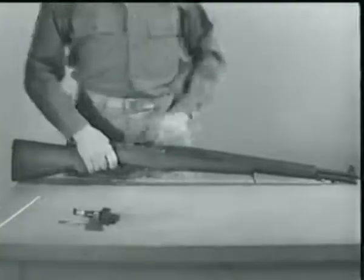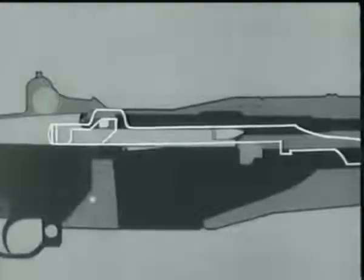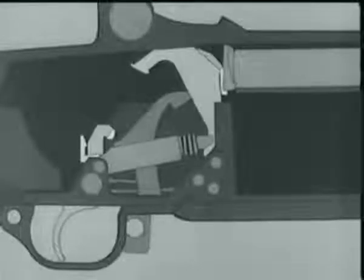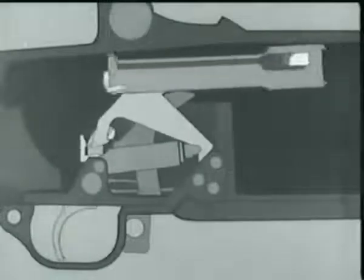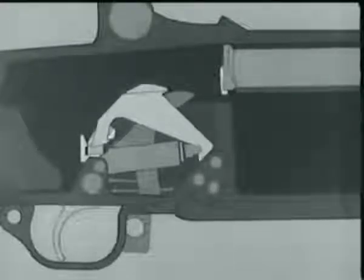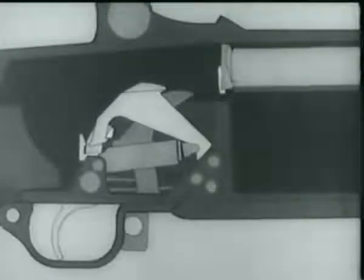Let's stop here a minute, remove the barrel and receiver from the stock, and take a look at what's happening at the rear of the bolt as it locks. Now watch the firing pin tang line up with a cutout slot in the receiver bridge when the bolt rotates. Here's the complete action of locking. Now that the bolt is locked, we're ready to fire. The hammer was cocked and placed in this position when we opened the breech to load the clip. When the trigger is pressed, the trigger lugs rotate and the hammer hooks are released.